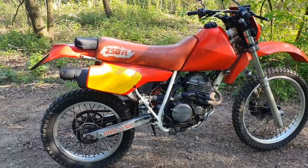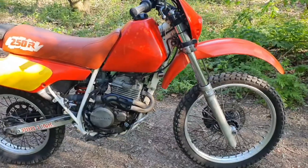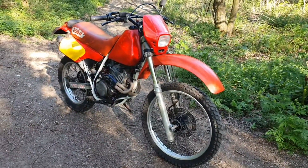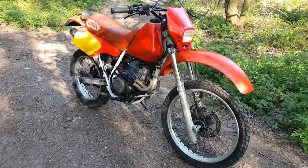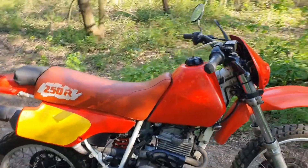There we go — we fixed this bike up and now it's running great. We did the maintenance: the oil, the filter, and we made it look a little bit better. I think this bike rides pretty good. Like this video, subscribe to the channel if you want to see more bike builds, and I hope to see you in the next video.